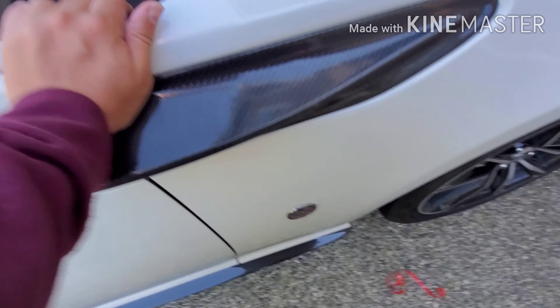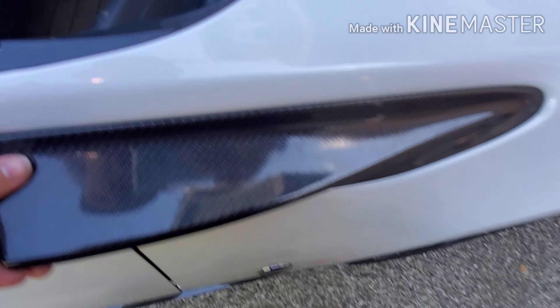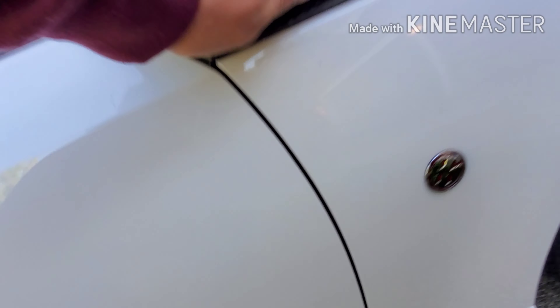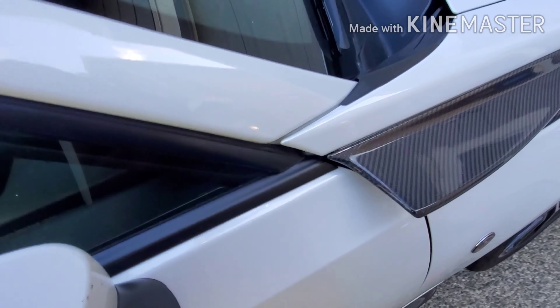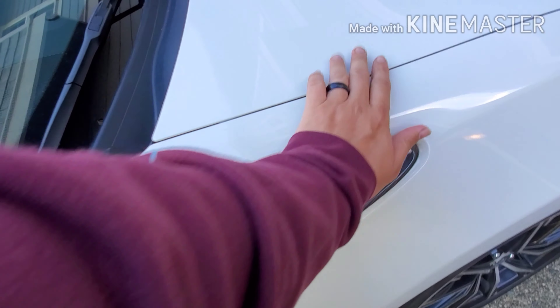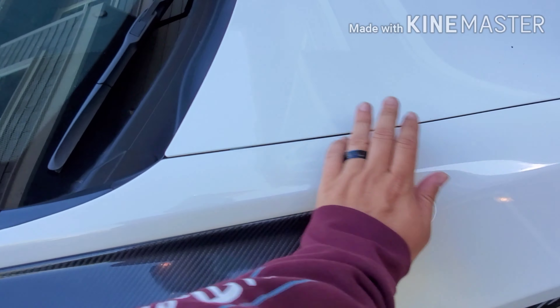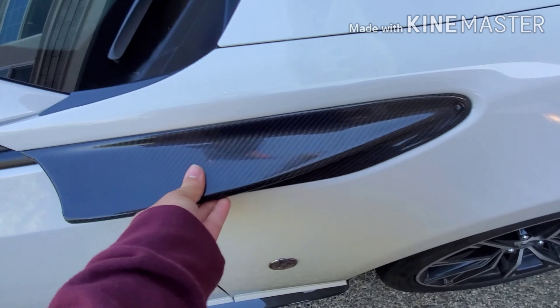All that's left now is attaching the carbon fiber. I still need to put double-sided tape on this, but if you look, this lines up a lot better now - it's not sticking out, it hugs the fender a lot better, covers up everything, nothing sticking out. This is going to look a lot better. I'm going to heat these up just a little bit so they have some give, and that should allow me to just pop them in place.